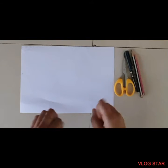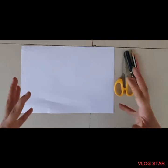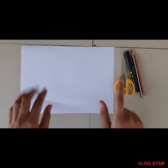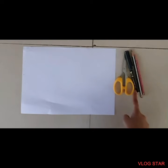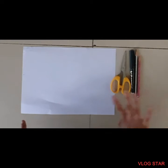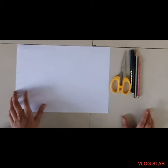Today I'm going to tell you how to make a masquerade party mask. There are big masks that cover the whole face, but today I will tell you how to make an eye-covering mask only. For that we will need paper, scissors, a pencil, color pencils, and a pen. Let's get started.